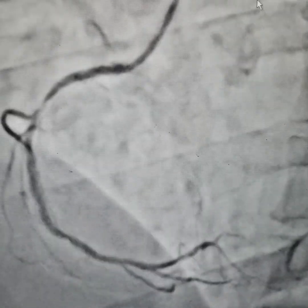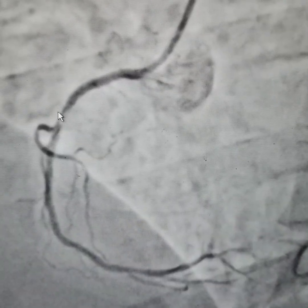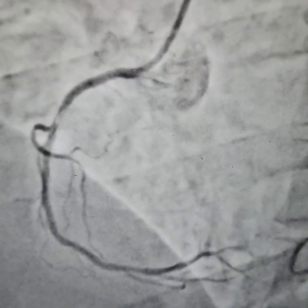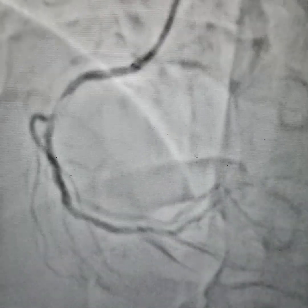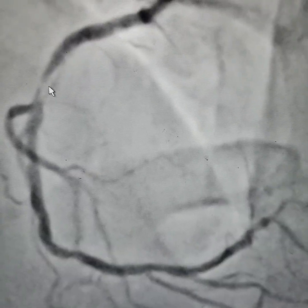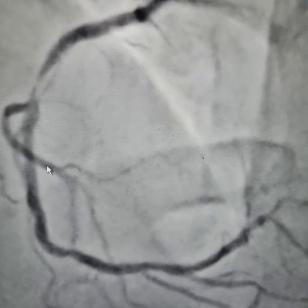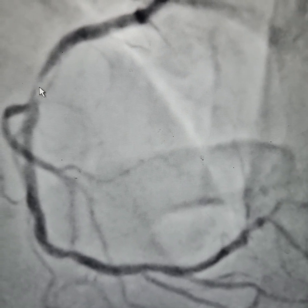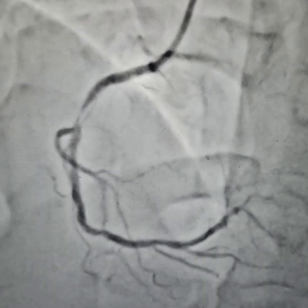In the case of inferior wall MI, you can see there is a tight stenosis — a 95-99% blockage. The RCA is totally diseased, but this portion is especially very much diseased. This is a great learning case.